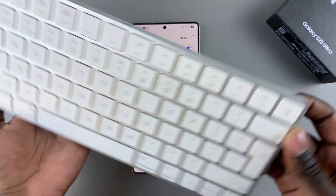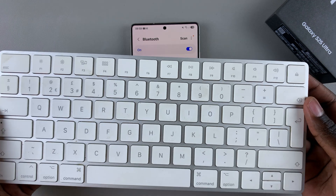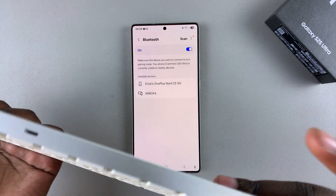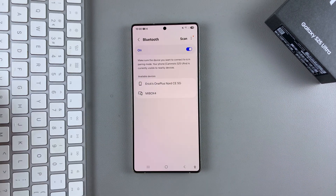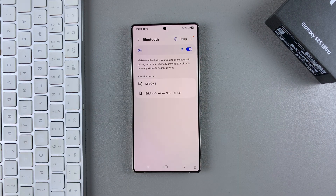Once Bluetooth has been enabled, all you need to do is simply put your Bluetooth keyboard in pairing mode. I'll be using the Apple keyboard, but if you have any other keyboard, just remember to put it in pairing mode. Once your keyboard is in pairing mode, go back to your phone.